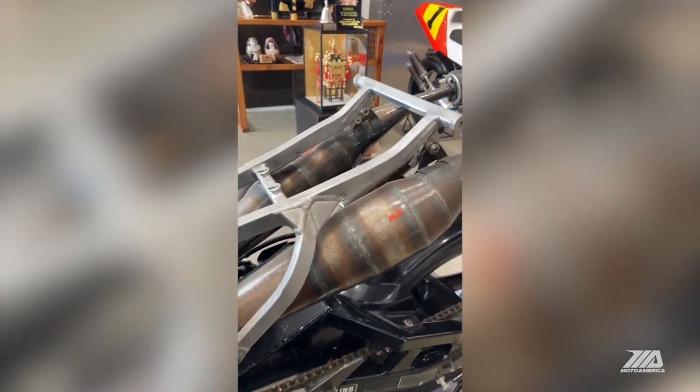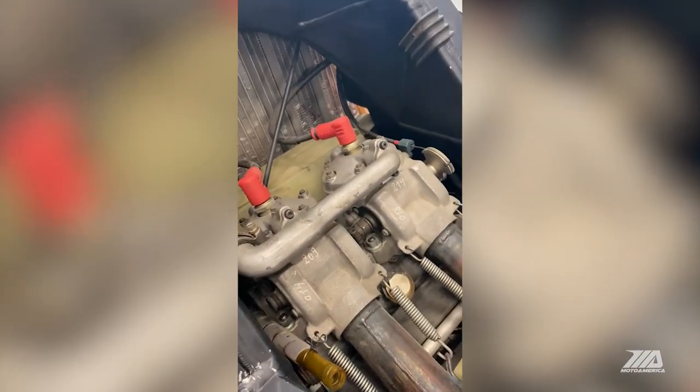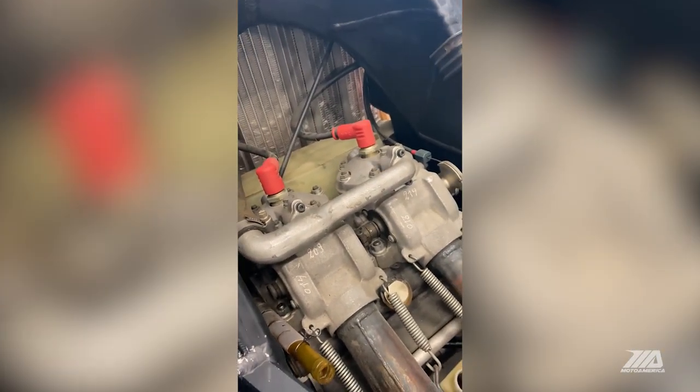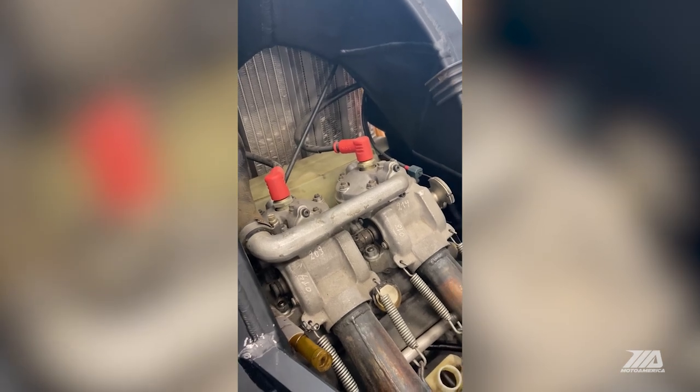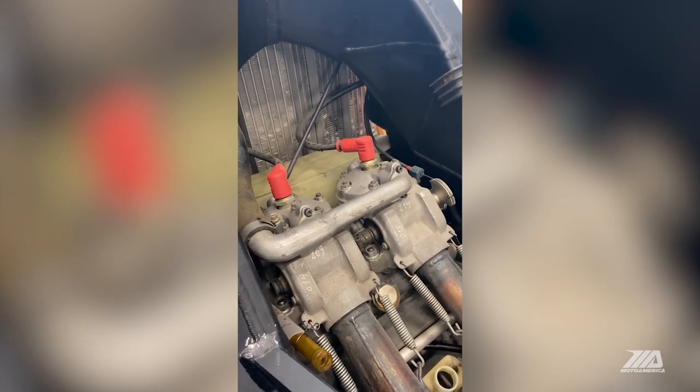You can see there's quite a lot of dust from 30-plus years of sitting. But you can also see the spec from the cylinder — Bud Aksland, he was our engine man — it still sits there as is, last touch.